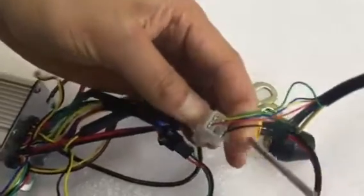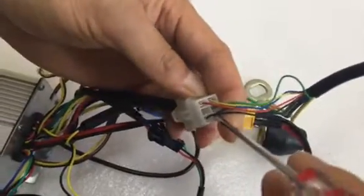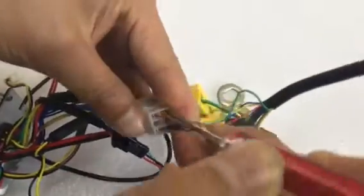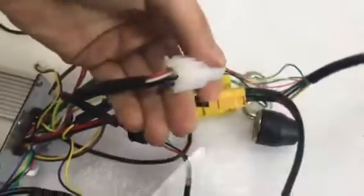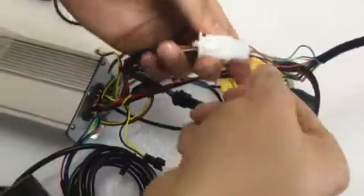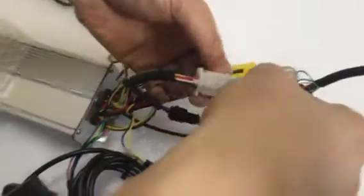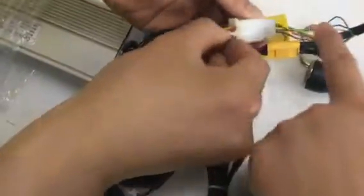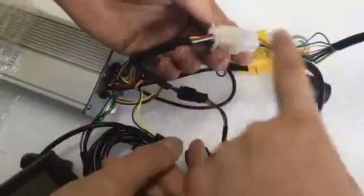Check inside it and make sure all the connectors match the color: red to red, yellow to yellow.